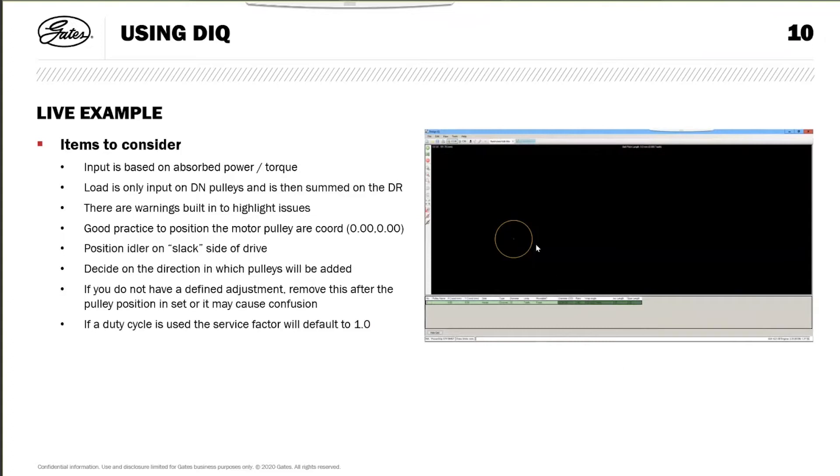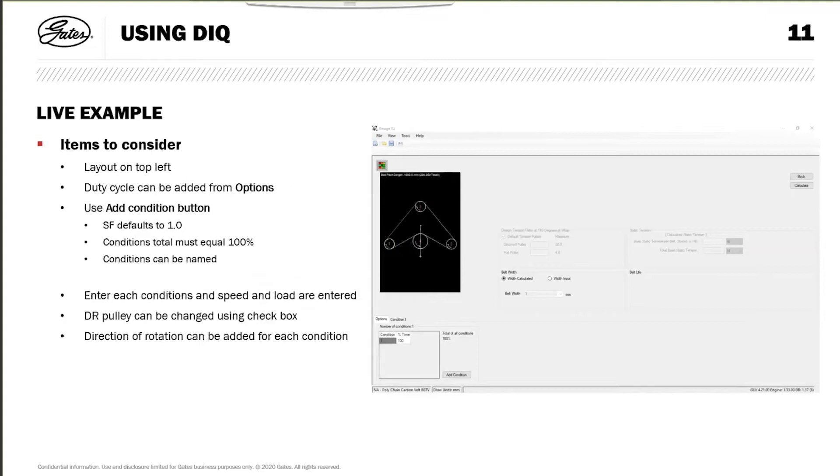Looking at the geometry screen, you can see the pulley coordinates along the bottom - the pulley number and some information. As you add pulleys, they start to list below in the table at the bottom of the screen. Once you've done the layout, you go to the load entry screen. This screen has the geometry on the top left, and a section at the bottom where you can add a duty cycle. At the moment it shows a single condition at 100%.